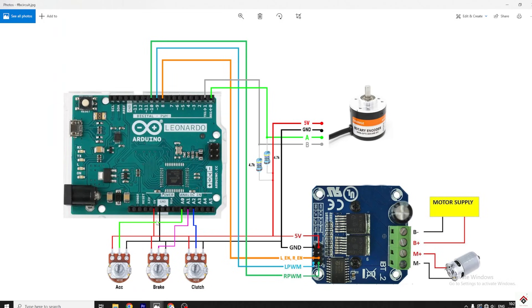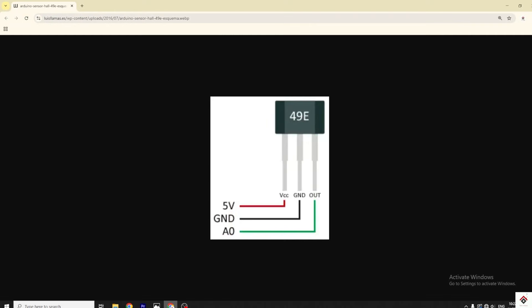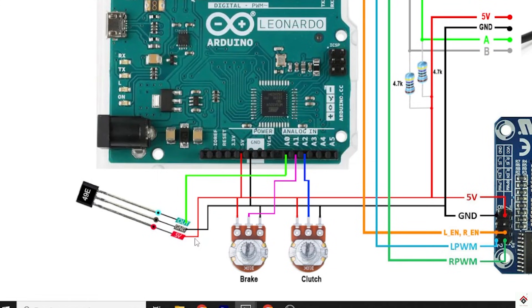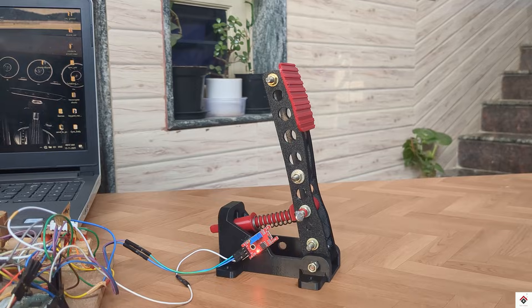If I open the circuit diagram from there, for the pedals we have the potentiometers connected to the analog pins of the Arduino board. So today we'll just replace this potentiometer with the Hall sensor. This is the pinout of the sensor — the first two pins are VCC and ground, and the last one is for analog output. Just for demonstration I'm connecting one sensor. In the same way you can replace the other two potentiometers. I'm done with the connections.